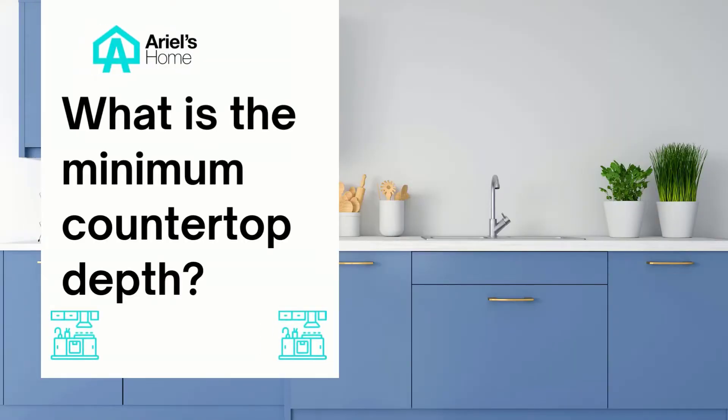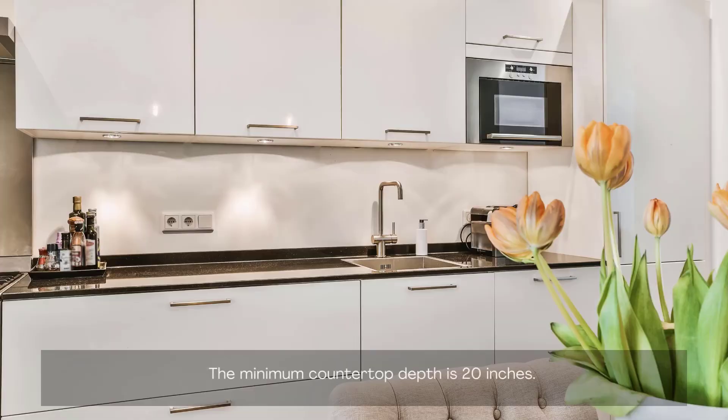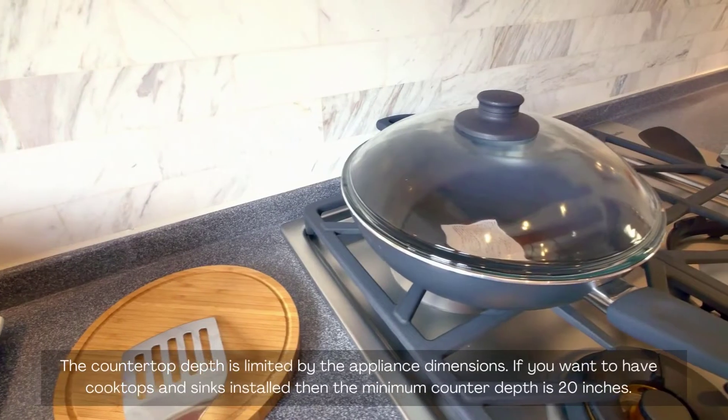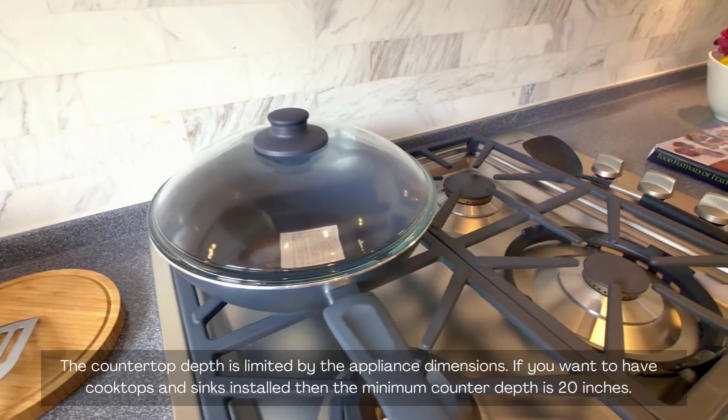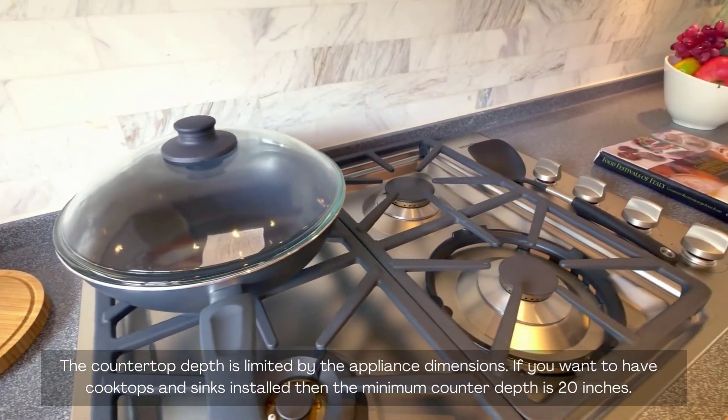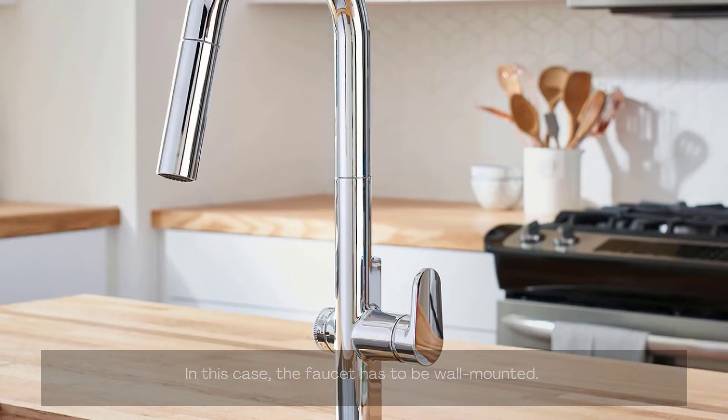The minimum countertop depth is 20 inches. The countertop depth is limited by the appliance dimensions. If you want to have cooktops and sinks installed, then the minimum counter depth is 20 inches, and in this case the faucet has to be wall-mounted.